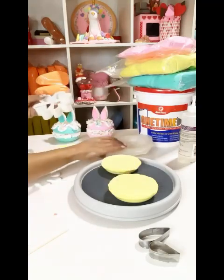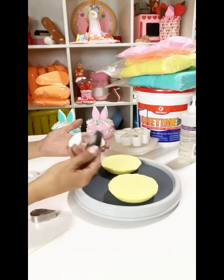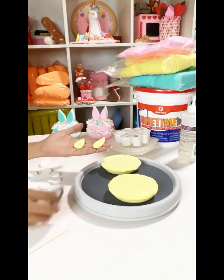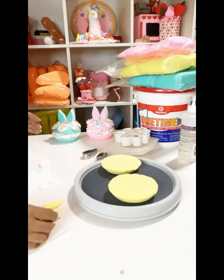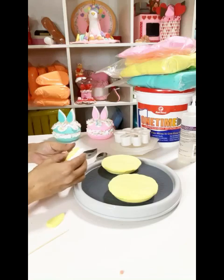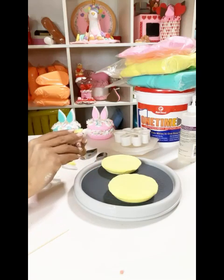I'm showing you the splat cookie cutter that I used, and I got that on shopAtStarlight.com. I'm showing you what I use for the ears — I got those cookie cutters on Amazon. I'm putting the ears together; I use two different sizes, the large one and the medium one, to create the ears.